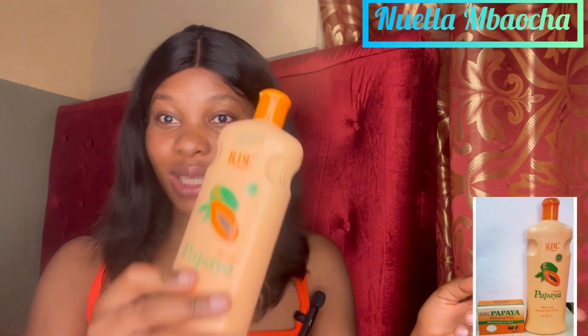Before I share my experience with this product, I just want to read out what the manufacturers wrote on the lotion. They said that the RDL Whitening Body Lotion with Vitamin E moisturizes and sustains the skin and does not leave the skin feeling dry. It is enriched with papaya extract and whitening extract that helps brighten the skin.